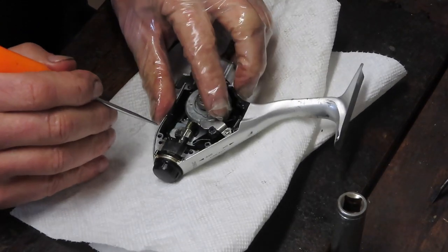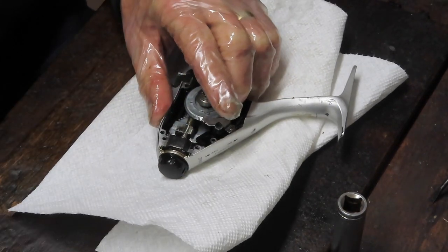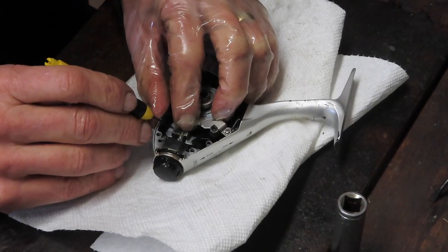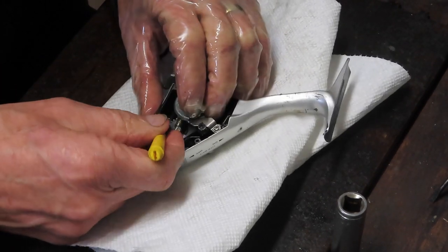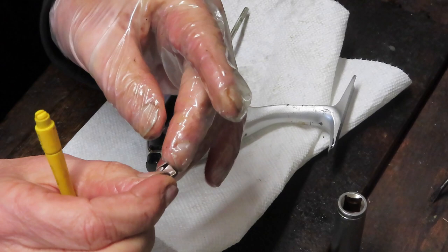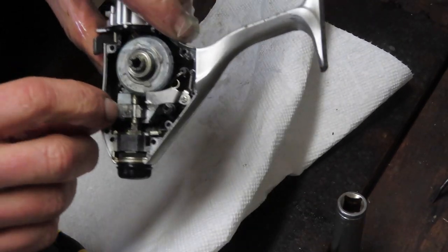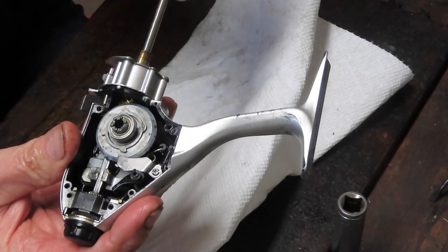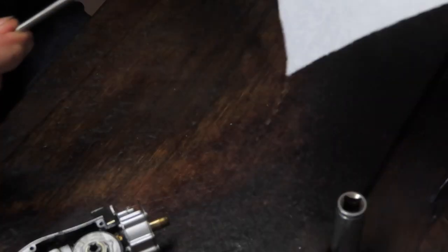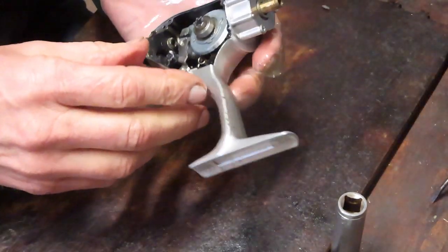We're going to remove the little clip holding the axle shaft — it's a double-sided clip. You'll notice I use a series of picks or micro-screwdrivers. What you have is a double C-clip with a bar between them, holding the axle shaft around the cross-wind block. Let's remove that axle shaft — it came out nice and easy, which tells you the axle shaft is not bent. I'll wipe off the old grease.